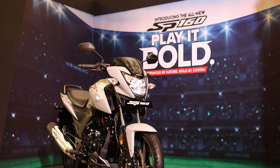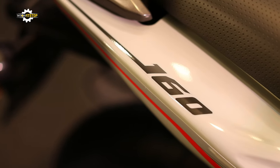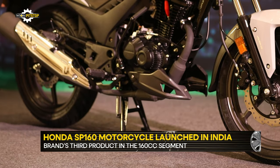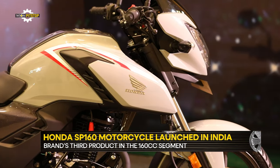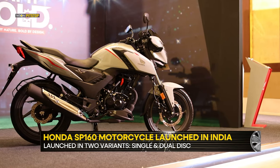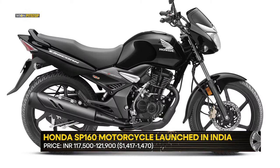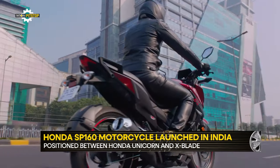Honda Motorcycle and Scooter India has launched its third product in the 160cc motorcycle segment, the new SP160. Available in two variants, the single disc brake version is priced at Rs 1,17,500 and the higher spec dual disc brake version carries a sticker price of Rs 1,21,900. With this pricing, it is positioned between the Honda Unicorn and X-Blade, the two of its 160cc stablemates.